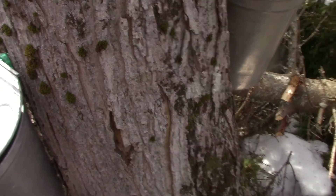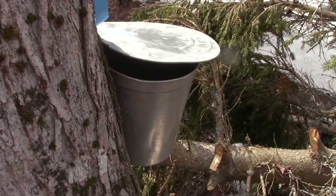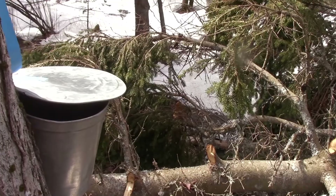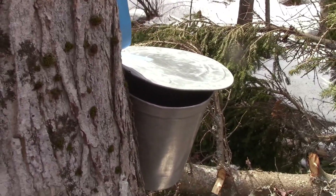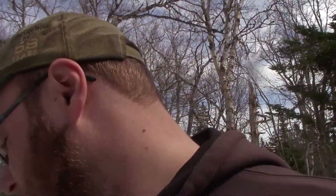I haven't been out in quite a while actually — it's been cold and then snowing. Anyway, we'll load the sap up here into the container, and then go check out the other trees. I've been thinking on the way out that the other lot of trees has slowed down quite a bit, and the sap is pretty diluted this time of year too.